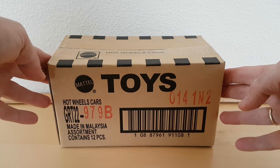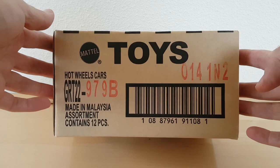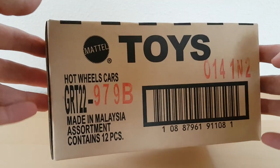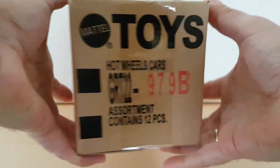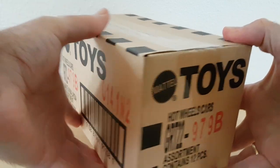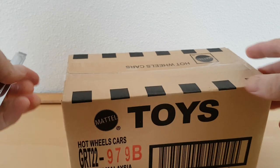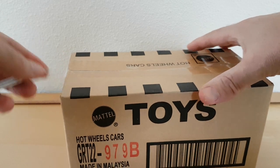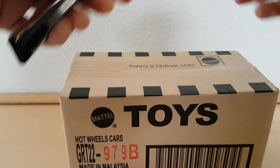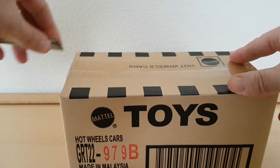This is brand new — it's the Flying Customs from 2021 and it's Mix 2. This is the case code, 12 pieces. It's unopened, I just received it today and I haven't seen many reviews yet of this case. Let's have a look inside to see which castings are in there. I already saw some castings on the internet and they are quite nice.